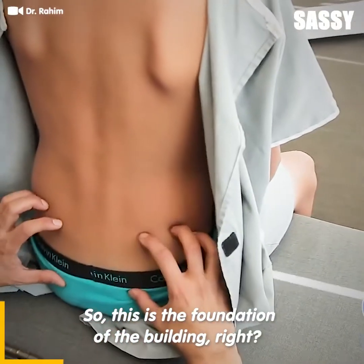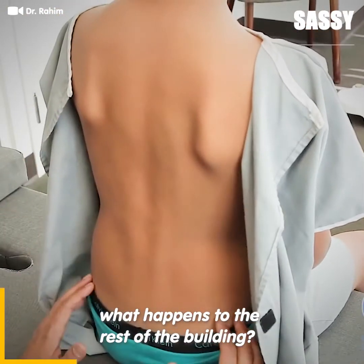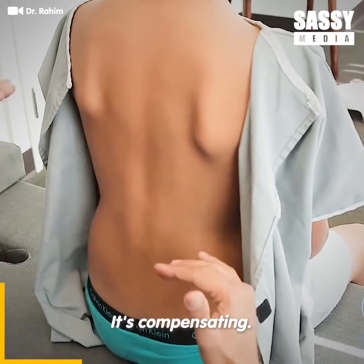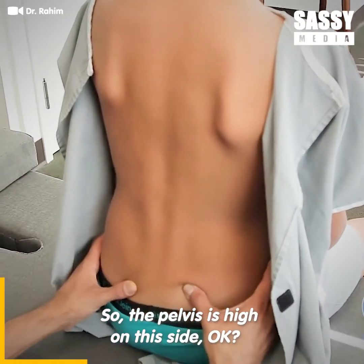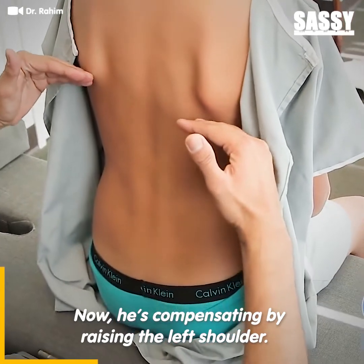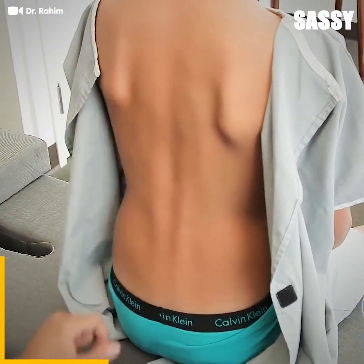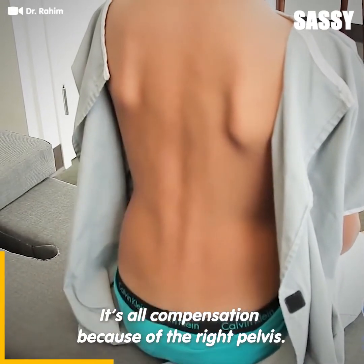So this is the foundation of the building, right? The foundation is not level. What happens to the rest of the building? It's compensating. So the pelvis is high on this side. Now he's compensating by raising the left shoulder. This is all compensation because of the right pelvis.